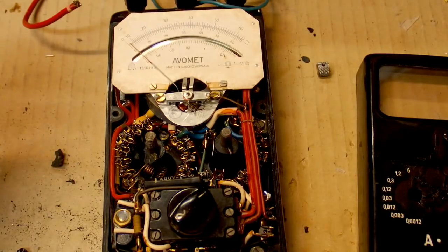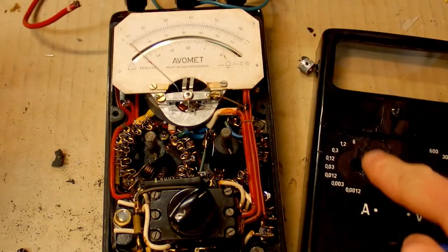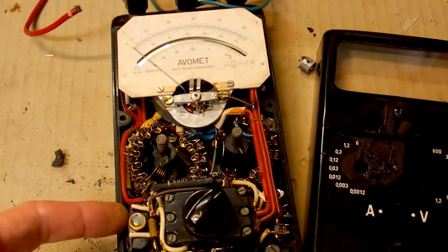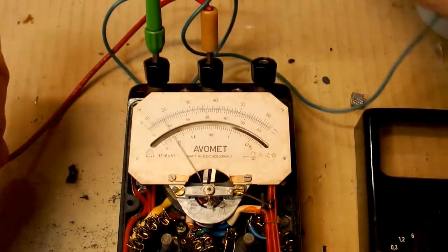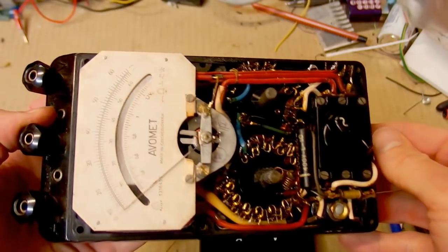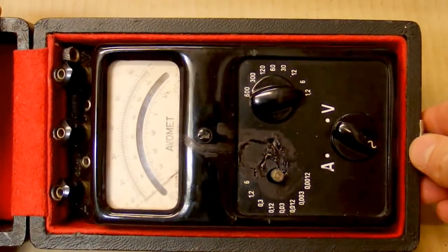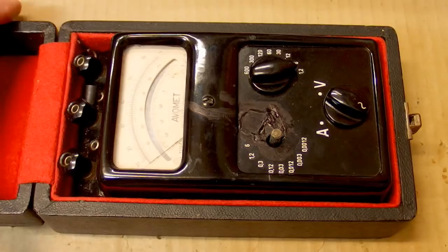The voltmeter kind of works after fixing the broken resistive coil. The current meter works on its 6A range — those are the DC ranges. The AC ranges also don't work for some reason, maybe the vintage bridge rectifier is damaged. The DC current meter works nicely, so at least the DC ranges work and I can fix it further in the future. Now let's put it back together. It's back together to the extent possible and it partially works. I have to say this was my worst restoration disaster.